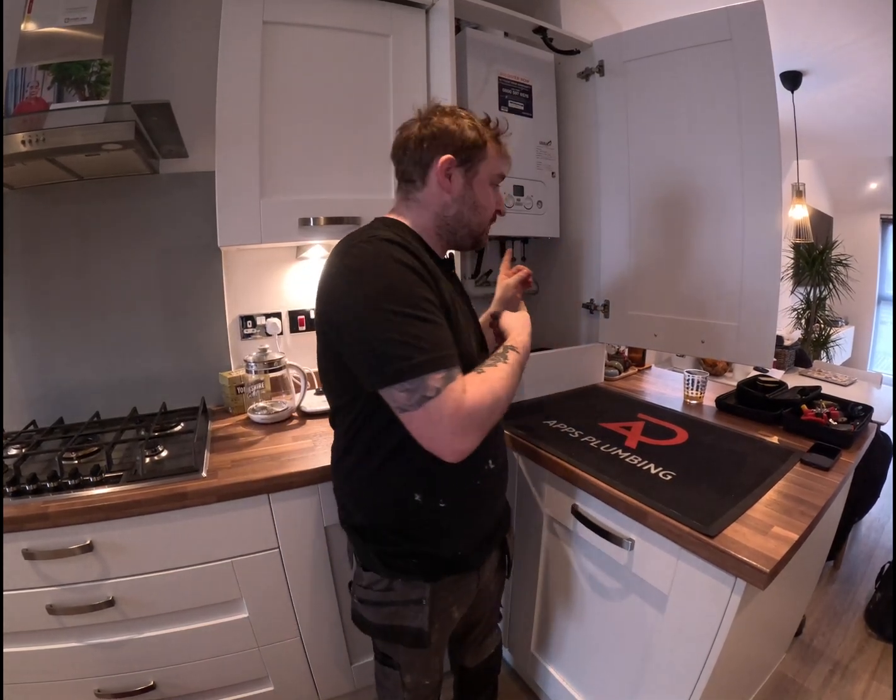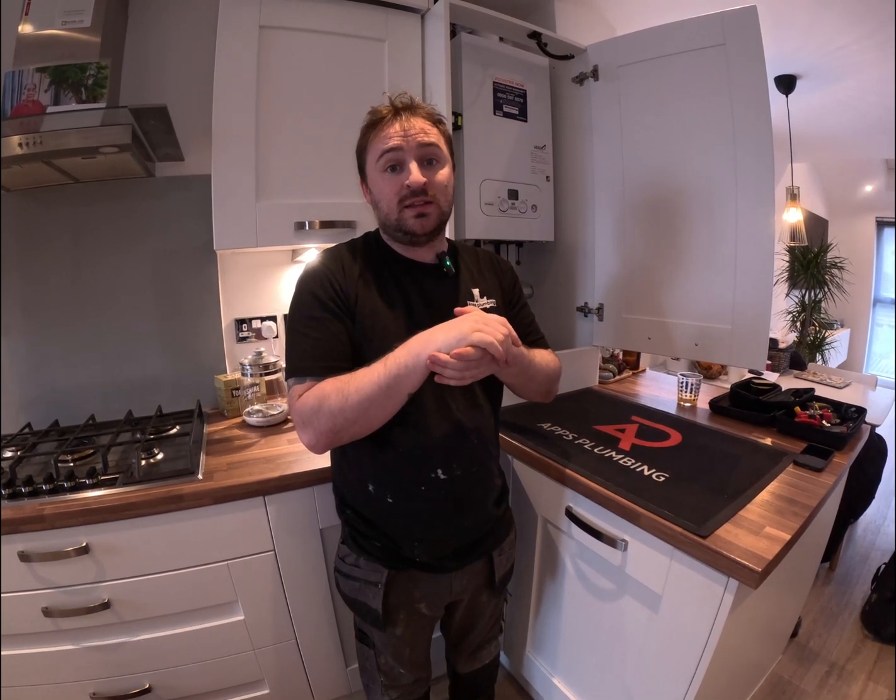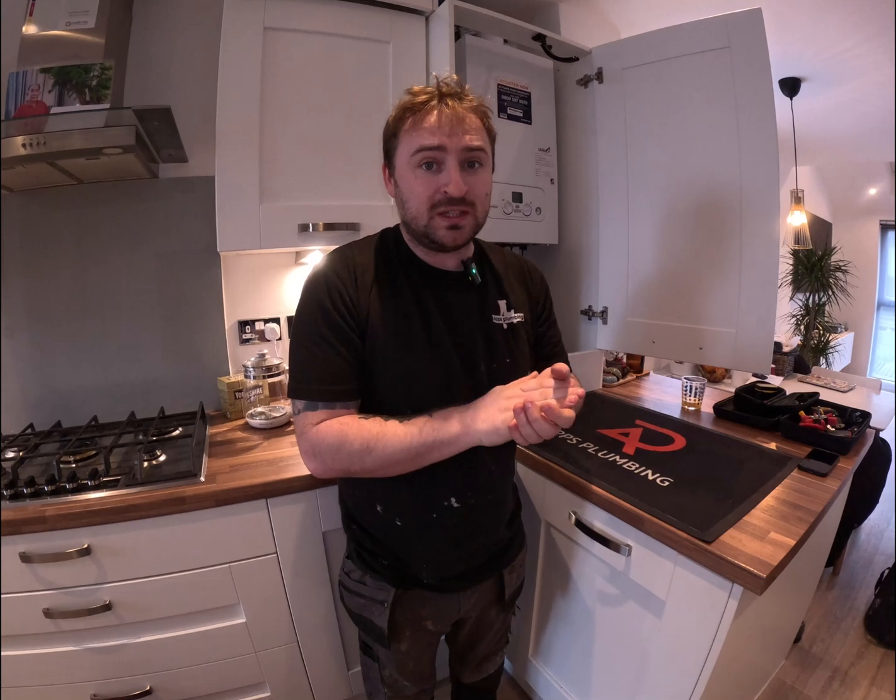Good morning guys, I'm just here at my own house, so sorry about the mess. I'm going to service my own boiler because that needs doing. The first thing you ever do when you service a boiler is actually check that the boiler works. We get it a lot where someone phones saying they've got a problem with their boiler and need it serviced. A service isn't there to actually repair the boiler — it's there to clean it out and make sure it's working economically.